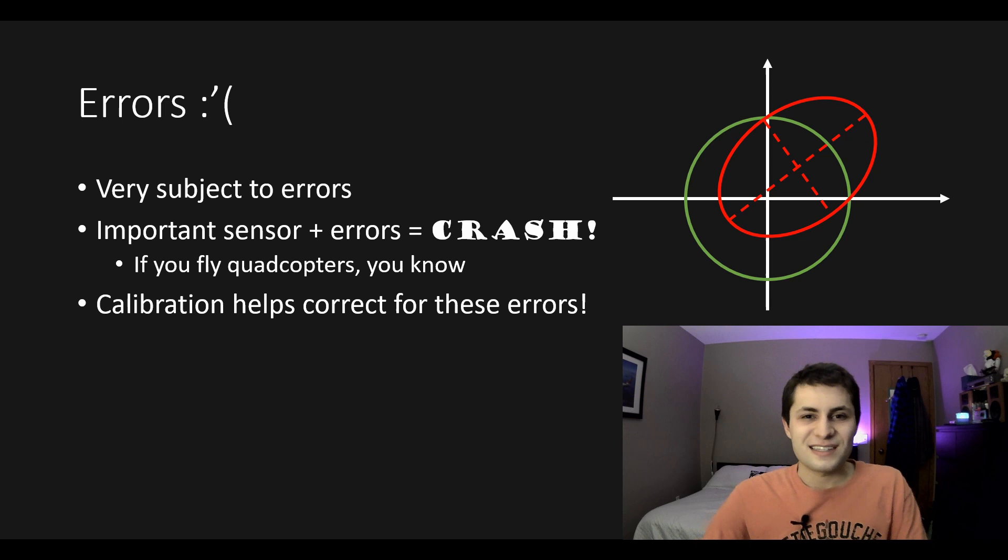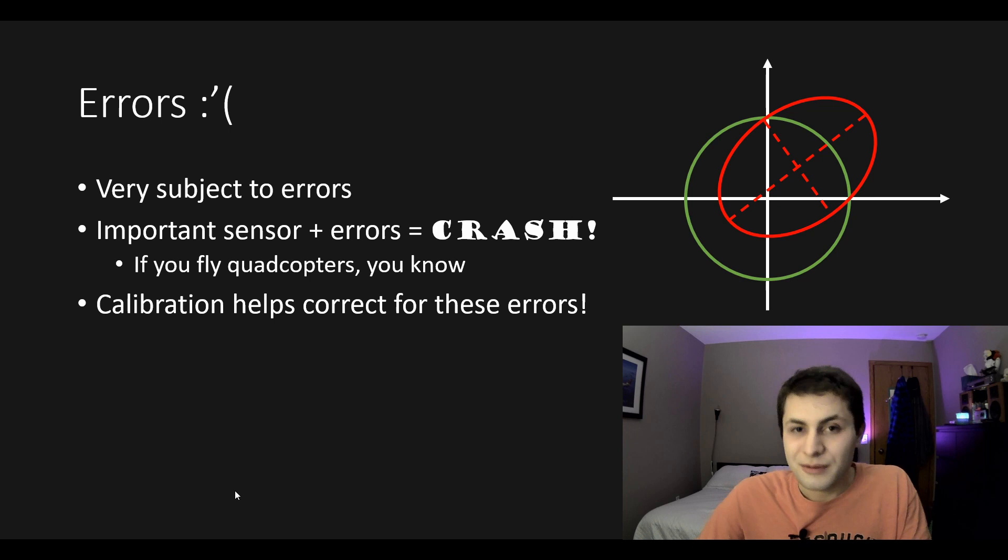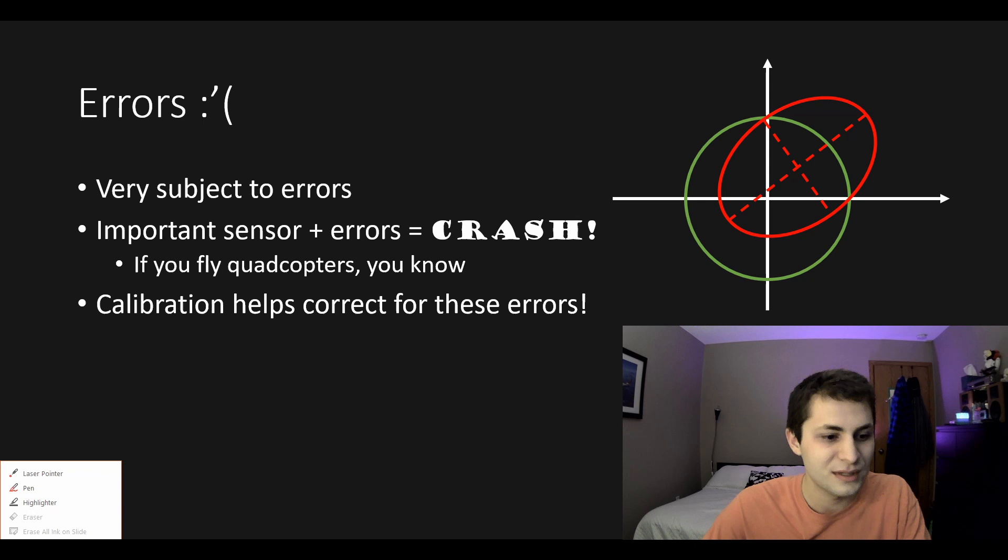Unfortunately, magnetometers are pretty subject to errors, and since they are such important sensors, any errors in their measurements are probably going to cause a crash. If you fly quadcopters you're probably familiar with compass calibration errors and how they can cause crashes. Proper calibration is going to help prevent crashes and give your flight controller good compass data.